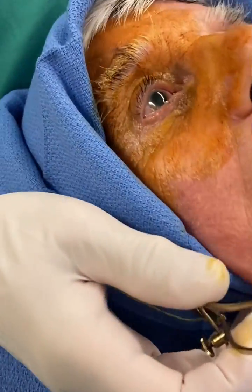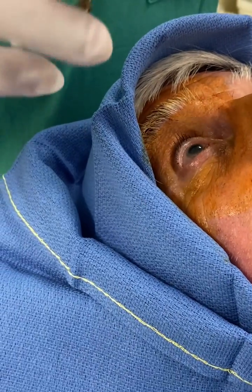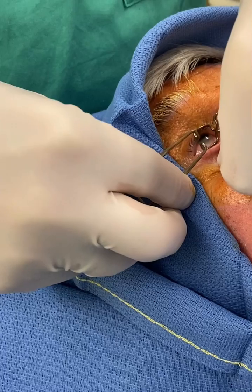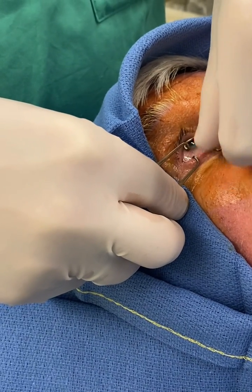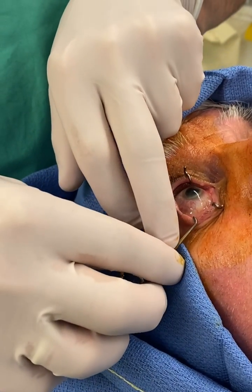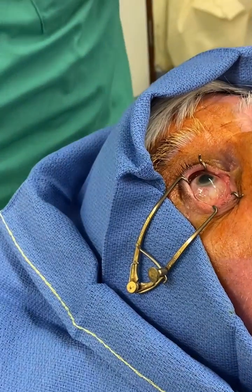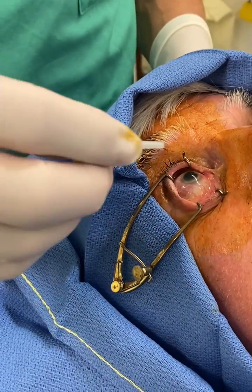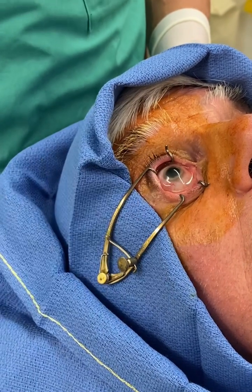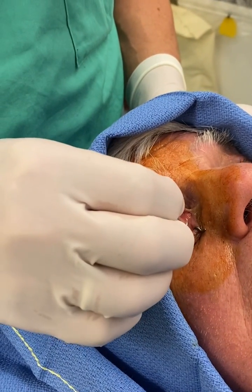Put your chin up a bit — that's great. Open your eyes and look up for me. I'm just going to pop this little retractor in; don't worry, it doesn't hurt. Well done. Fantastic — just to retract it and keep your eye open. I'm going to put a few more drops: the local anesthetic drops, 0.5% proxymetacaine and 5% on.